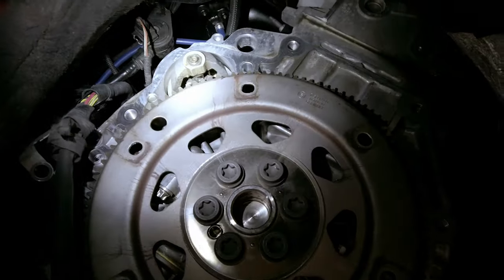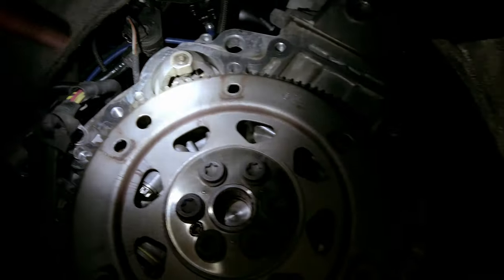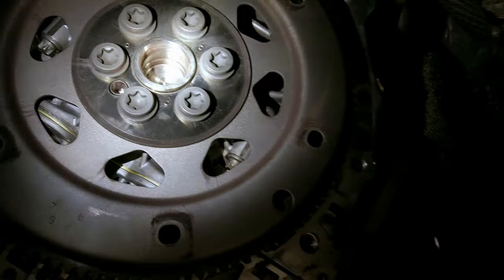When you drop the transmission, the starter stays in there - it's sitting on a dowel. Do a quick inspection and look through the opening to check for any leaks from the rear main seal. So far it looks good.